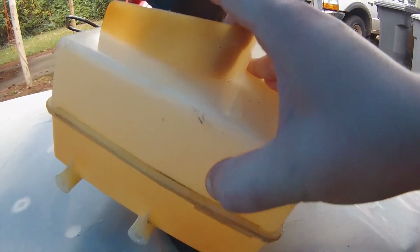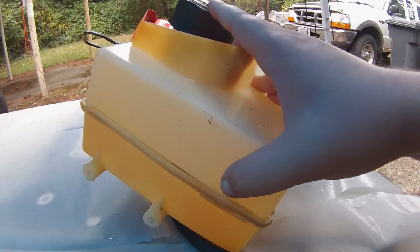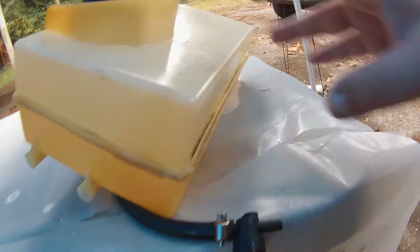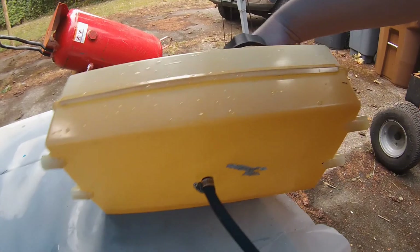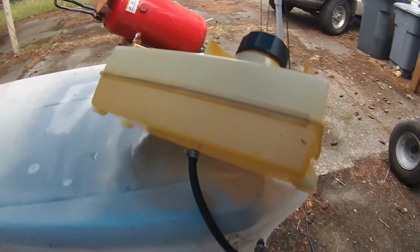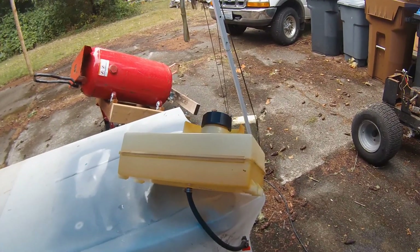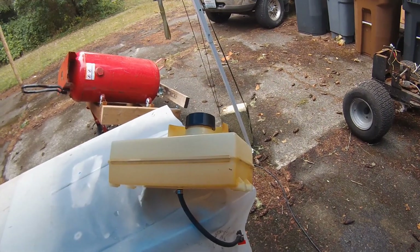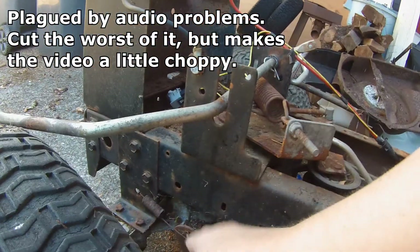That is gonna have to be addressed. I don't remember that split being there before, but I hope this isn't like a gas tank that keeps getting a new leak every time you repair it. It might be worth 70 bucks to just replace it if that's going to be the case. But I guess I will be doing more plastic welding.